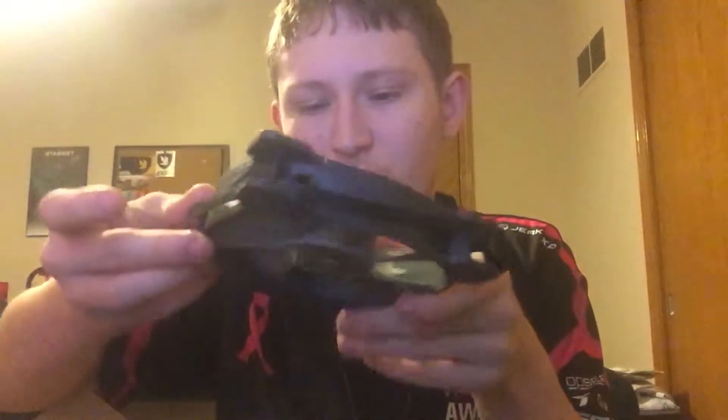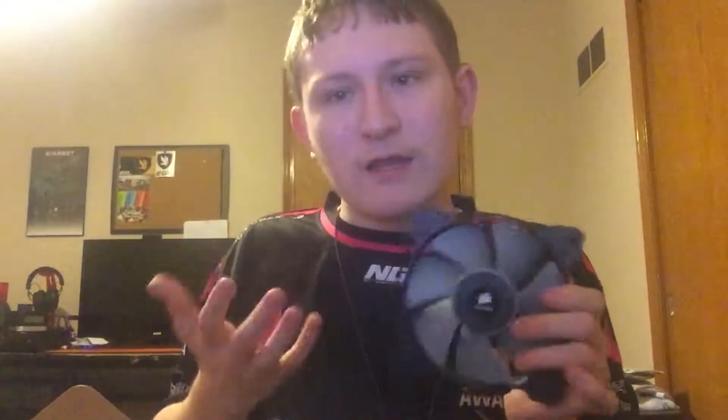The next thing is a 120mm fan — I believe this is the SP120, which is the static pressure 120mm fan. Taking it out, it looks really really nice, the fan blades look really cool. It's a four-pin connector. The difference between static pressure and airflow is that static pressure fans plug into the back of your computer, sucking air from outside and blowing it into the computer toward the radiator.